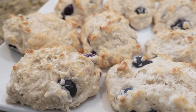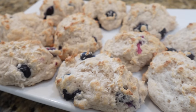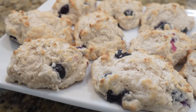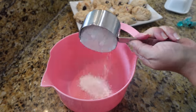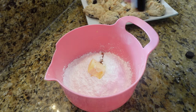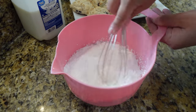The biscuits are out of the oven — they look perfect, slightly brown on top. These are going to be a little sweeter because we're making a glaze to go on top, just like Bojangles. The biscuits aren't overly sweet on their own — the glaze plus the blueberries will provide sweetness and a little tartness. For the glaze: add three cups of powdered sugar, two tablespoons of softened butter, half a teaspoon of vanilla extract, and start with about a fourth cup of milk, then whisk together.